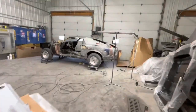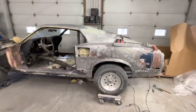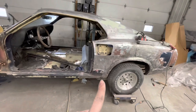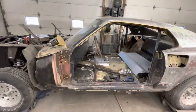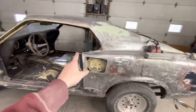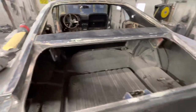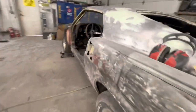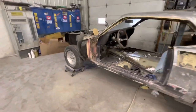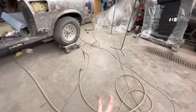Basically all that's left right now is the actual body. We still obviously have some cleaning up to do here - the A pillars, a little bit around the window, around the rear window right here, and then the same stuff on the opposite side. So really not that much left as far as sanding goes.